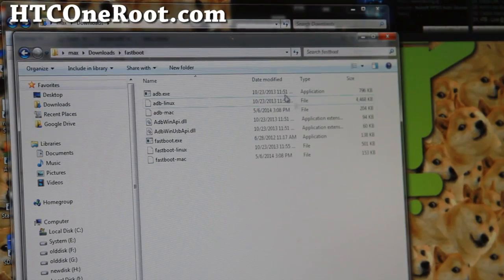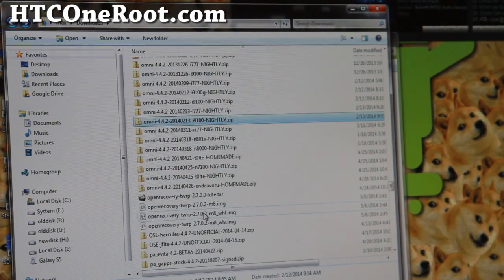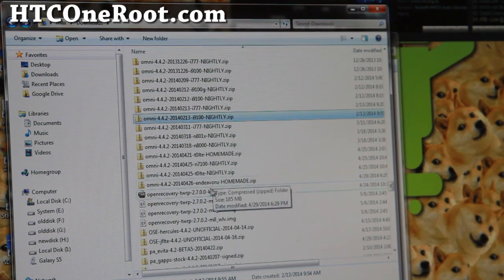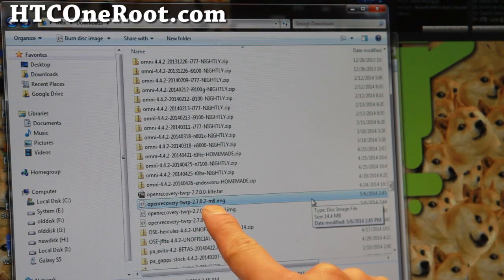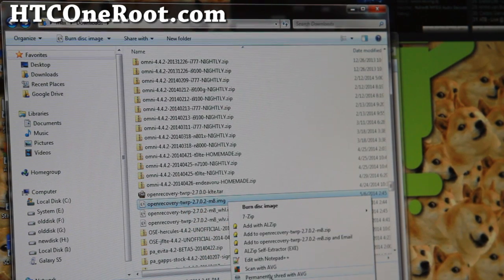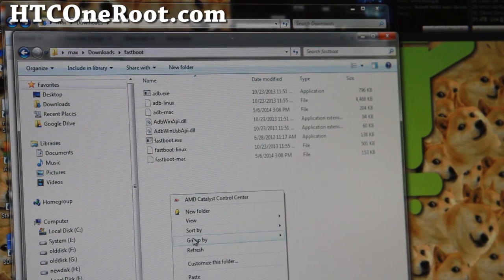Once you have the recovery downloaded, it should be in your downloads folder. Mine is called open_recovery_twrp_m8.img. Go ahead and copy that IMG file you just downloaded and paste it into the Fastboot folder.